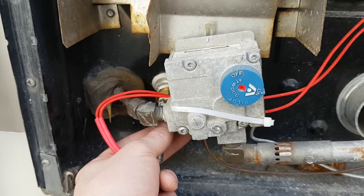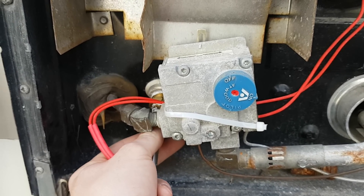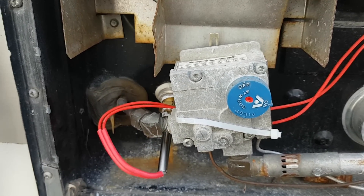I'll get back to you guys in about half an hour and we'll see how warm this water is. That's not a very long time — just giving it half an hour. It's a small tank, but let's see how she goes.